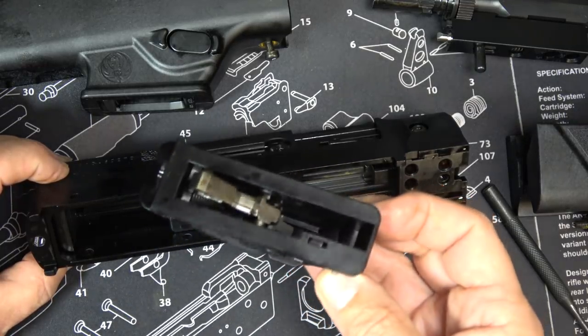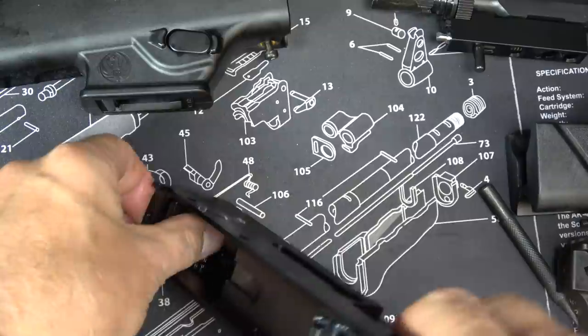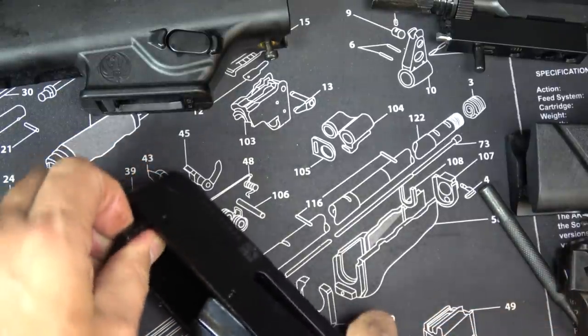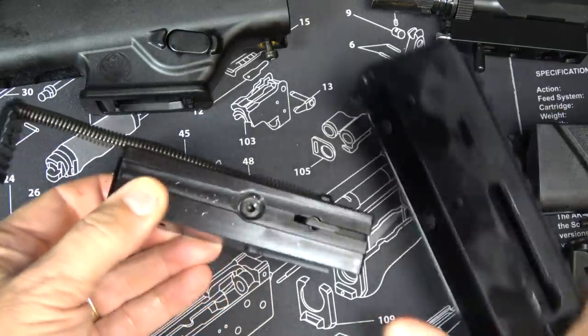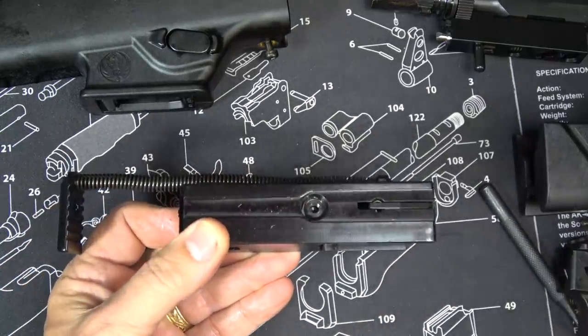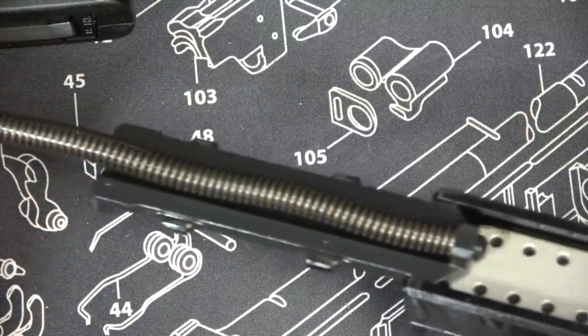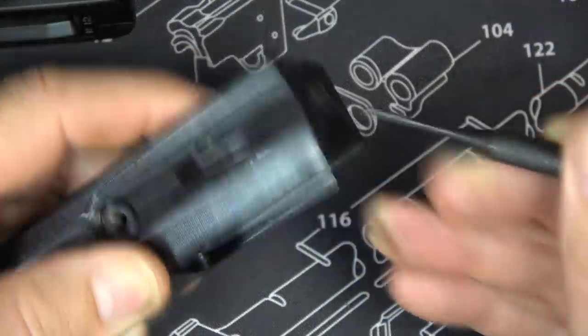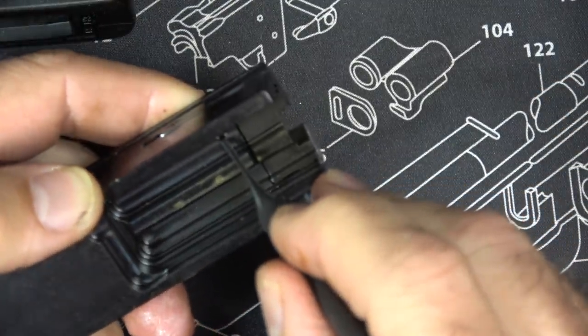You can see just a polymer housing. Now right back here at the back of the bolt you see this little plate — we're just going to pull this up and then remove our bolt. Next we're just going to remove our recoil spring and guide rod. Right here is our extractor, and it's held in by this little pin.